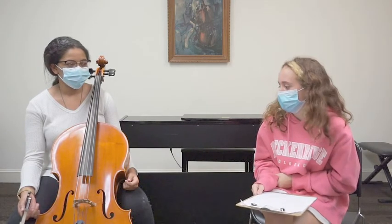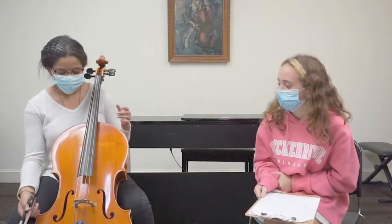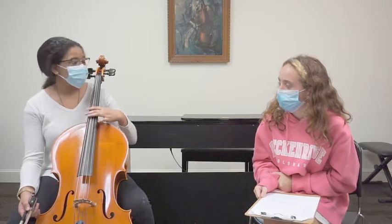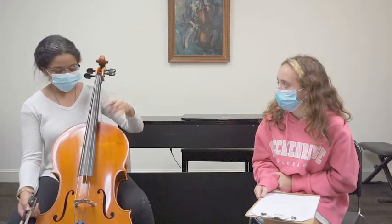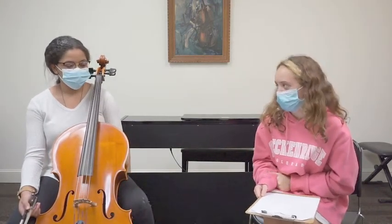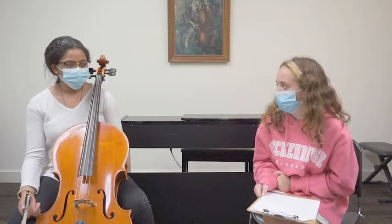Tell me a little bit about your instrument and how it works. It's a basic string instrument. You've got the four strings: A, D, G, and C. You've got the pegs to tune these and fine tuners to make the tuning sound better.